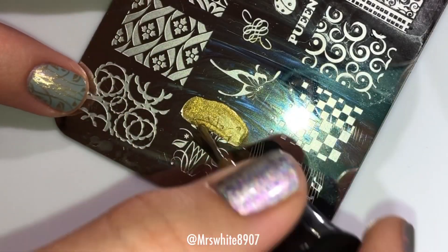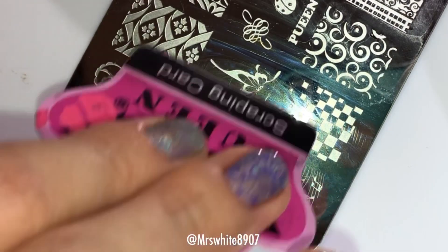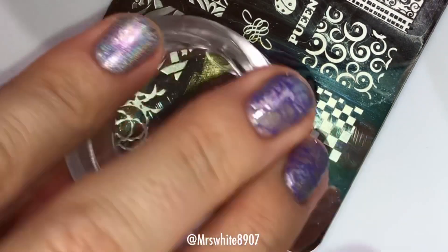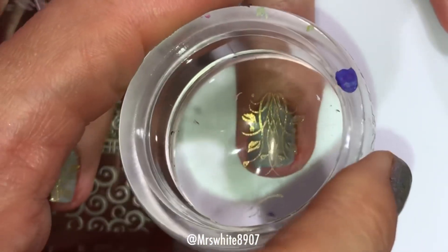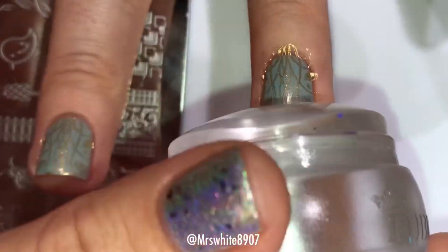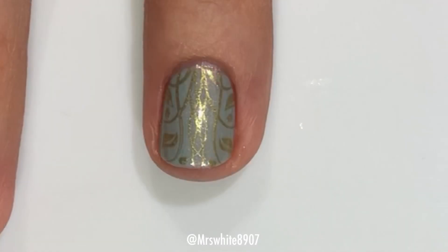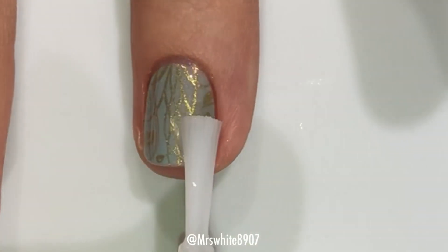I started out by applying the gold stamping polish to the plate, and then scraping to get a clean pickup, then roll the stamper to pick it up, and line it up on the nail kind of in the center, and press down. I did clean up off camera, and then of course I applied the glossy top coat.